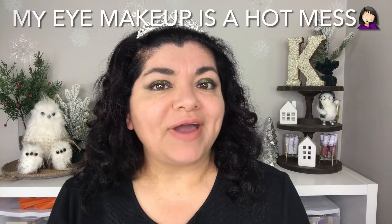Hello, so today I'm going to be trying out new makeup products and these are products that I have never tried before on camera and I am going to get started.